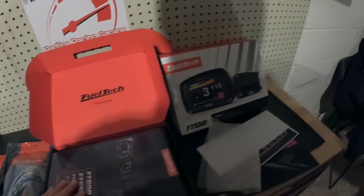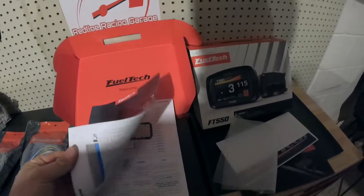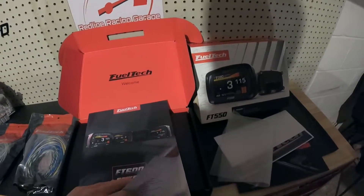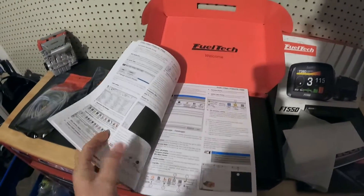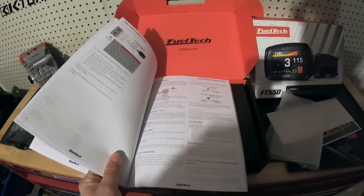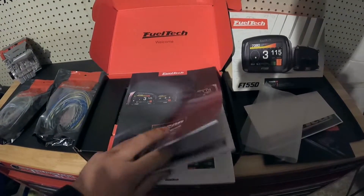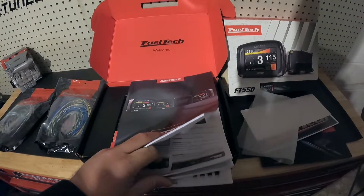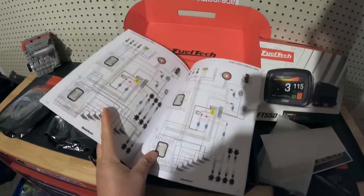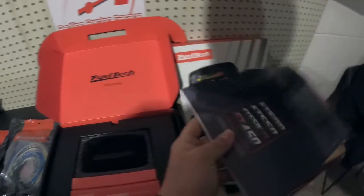Then here you have the whole owner's manual. This thing literally goes from the beginning all the way to the end. It explains everything about the manager you got to install, how to tune it, what to use — basically everything. There's a lot to cover. I'm thinking there are about maybe 120 pages. It even shows you all the wiring and all the connectors and connections and all that stuff. Very, very nice owner's manual.